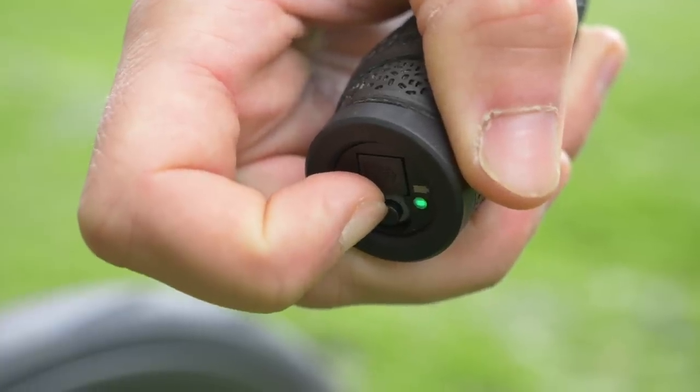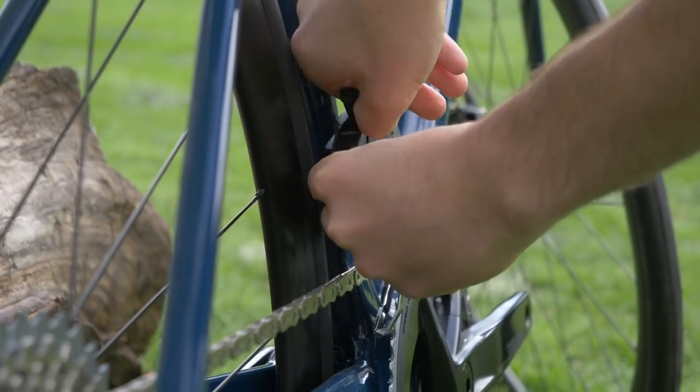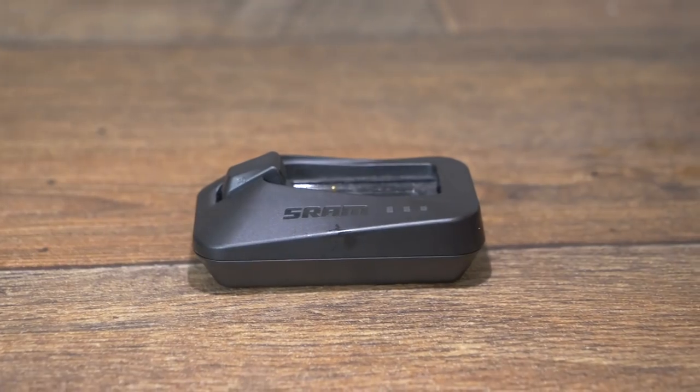Running out of battery power is a possibility if you have electronic shifting. Like falling off at the traffic lights the first time you use clipless pedals, it's the sort of thing you'll do once and then make sure you never repeat. A Shimano Di2 system runs on a single battery, and each charge lasts several hundreds of miles — the exact distance depends on how often you shift and the temperature. You can check the charge status via the junction A, which is either a box or a bar end option. SRAM is a little different, as you can swap batteries between the front and rear mechs to get you home. Only several times I've run out of battery, and it seems to get more frustrating each time.